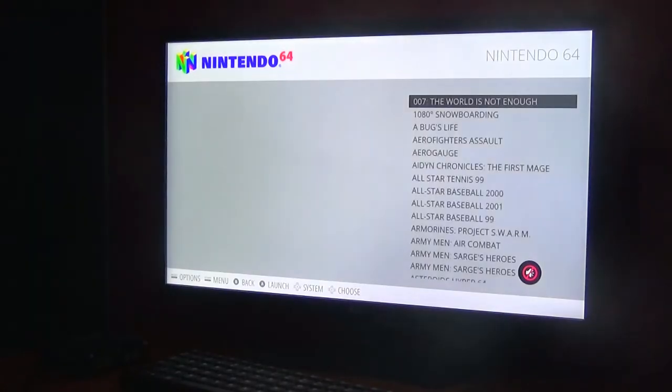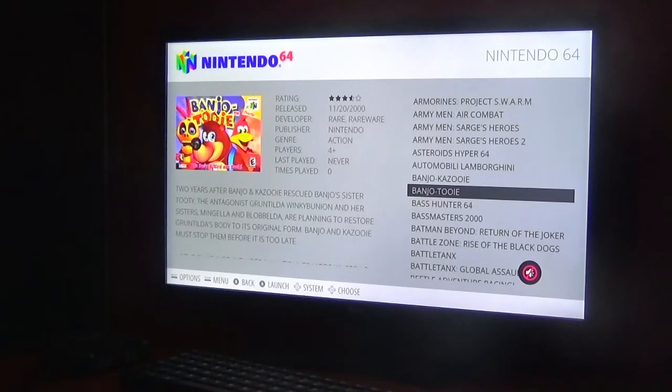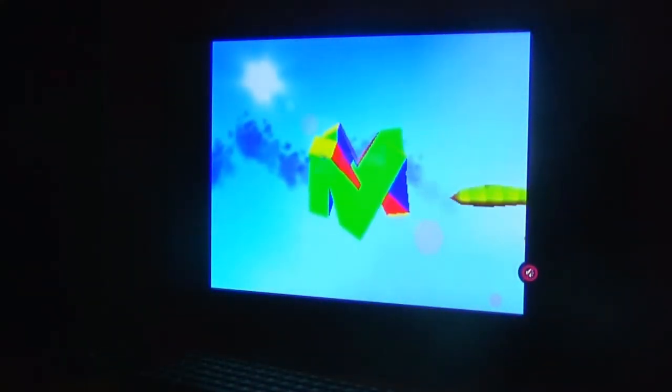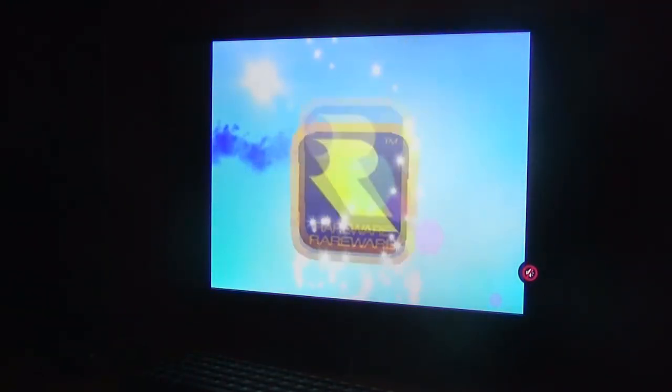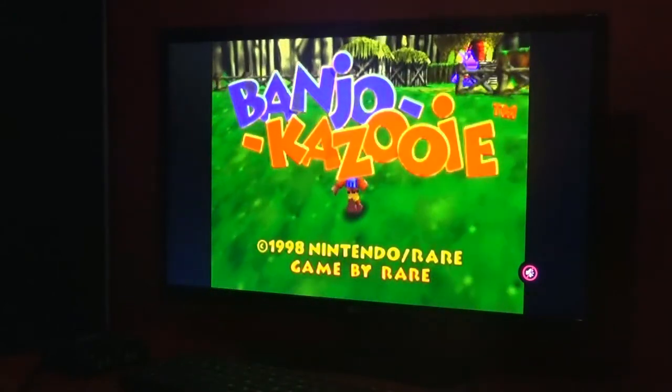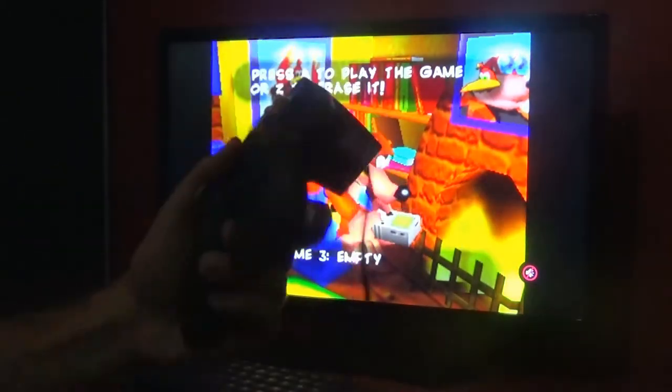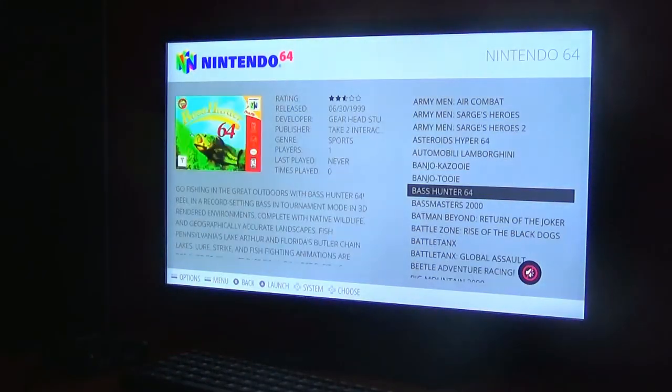Without further ado, let's try a game. Let's try Banjo-Kazooie. That's pretty awesome when it shows up. It plays really well. Some games play better than others, but the quality looks amazing because it's going through an HDMI cable — so I'm playing these games in HD, which is pretty awesome. I accidentally skipped the cutscene. This is a game I haven't played before, which is a shame. Everyone says the N64 version is better than the Xbox 360 version. As you can see it runs perfectly. To go back to the main menu, you press Start and Z together.